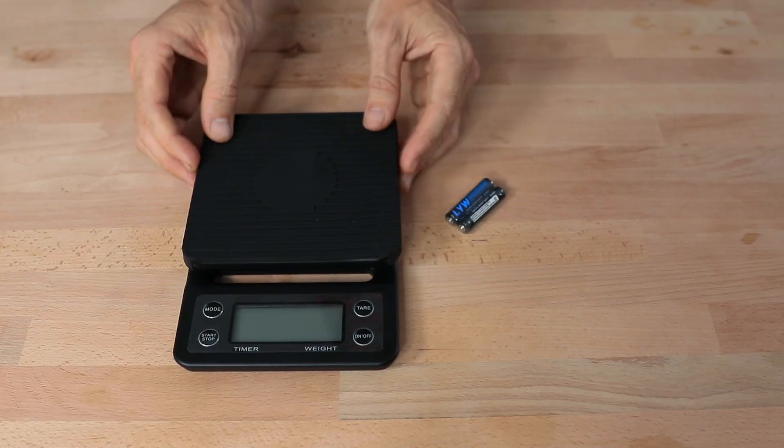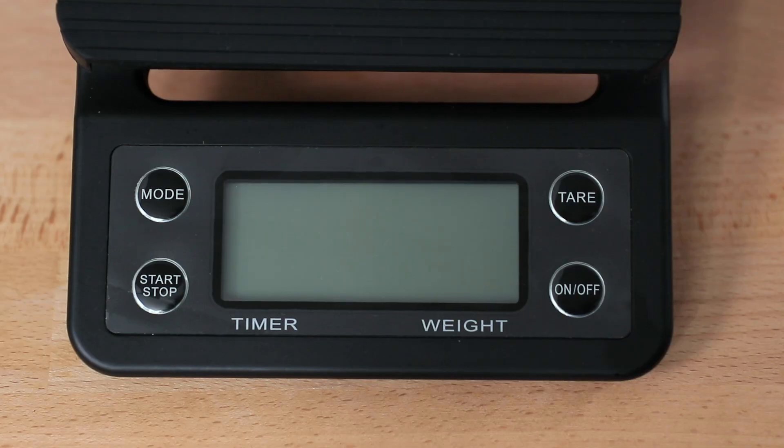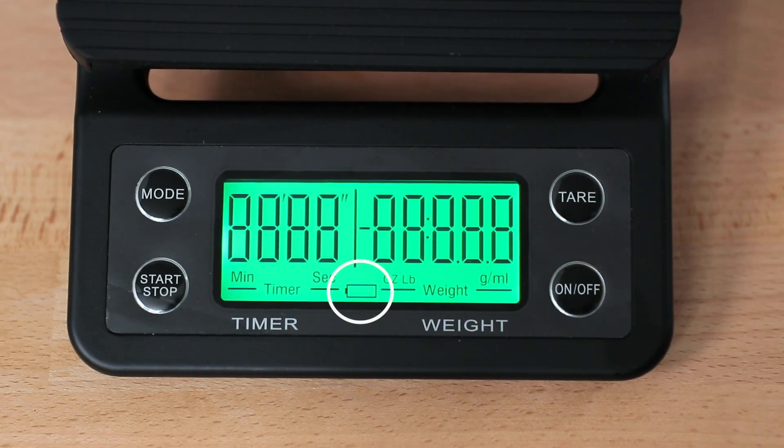The drip scale uses two AAA batteries to function, and these are included in the box. There's a handy battery charge icon on the LCD screen so you'll know when you need to change the batteries out. Also built into the scales is an auto-off function, so the scales will turn off automatically if left unattended for too long.